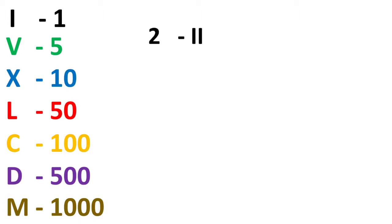For 2, it is 2 numbers of 1s — that is 1 plus 1 is 2, so we will write 2 I's. For 3, that is 3 I's.